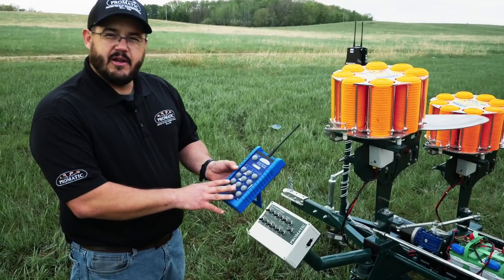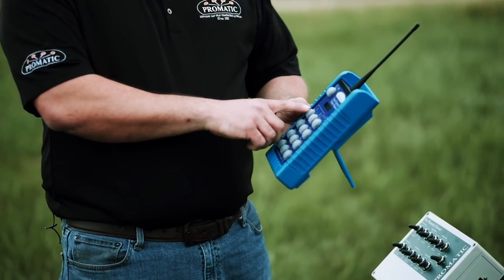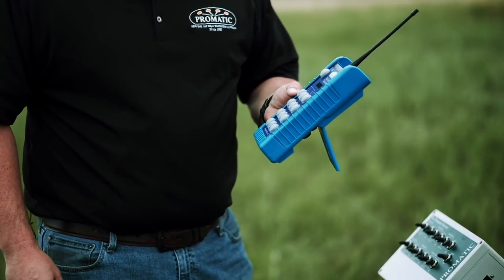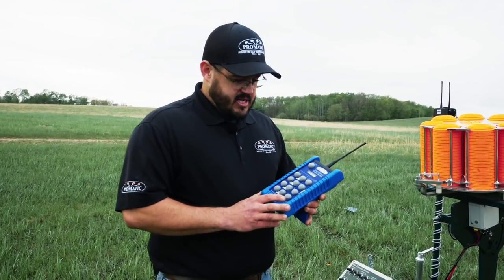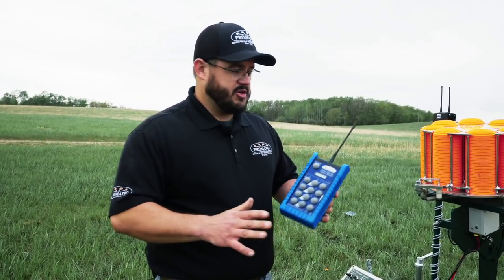This controller will be able to do a 20-bird flurry all the way up to a 200-bird flurry. It also has the option for solo shooting — if you're out by yourself and don't want to shoot with anyone else, you can use the solo feature. You'll get a three-second pause, and you can throw anywhere from one bird by yourself all the way up to six birds, or even use the flurry option for yourself.